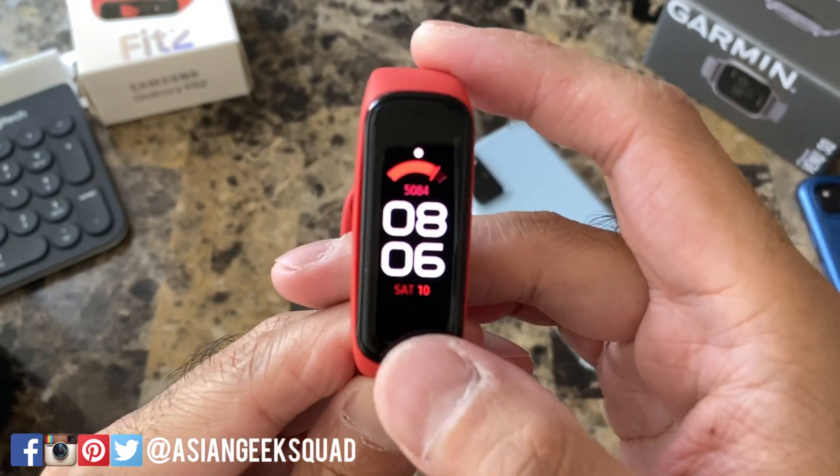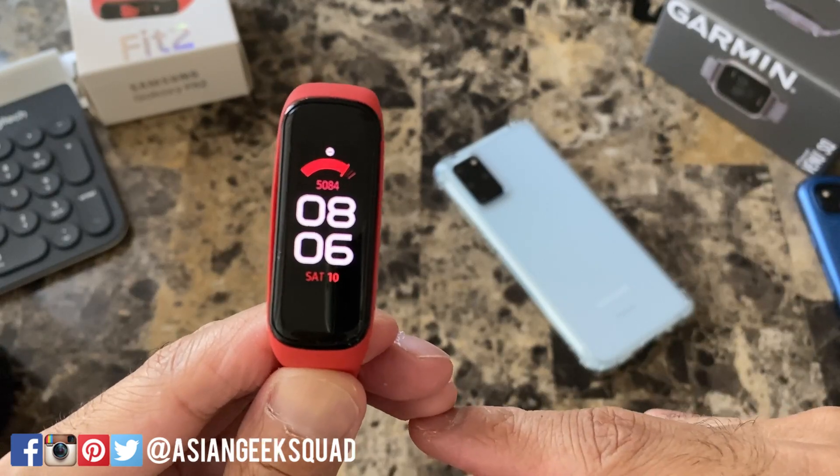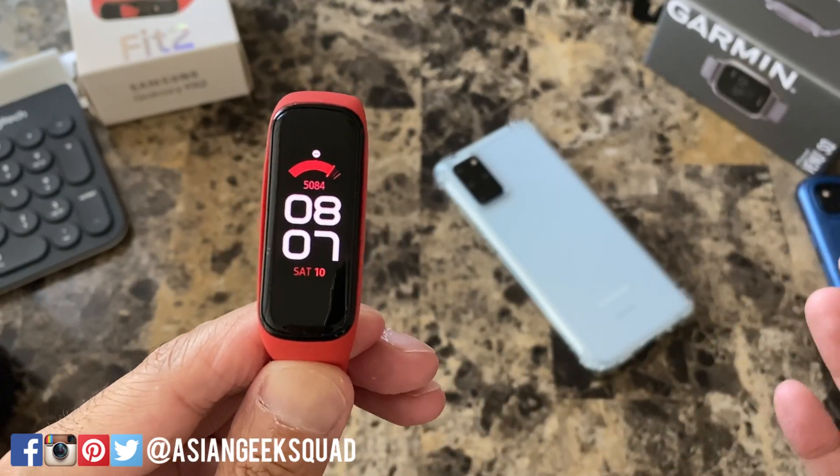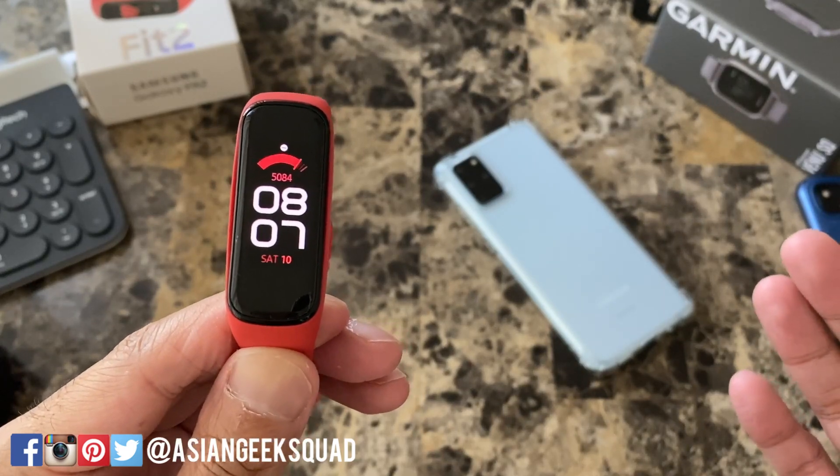Alright guys, that is a quick day one video with navigation and customization of your Galaxy Fit 2. If you guys have any questions, leave us a comment down below. Thank you guys for watching. Aloha.